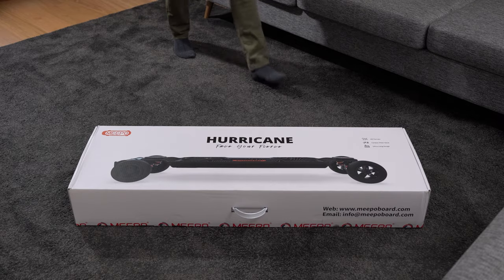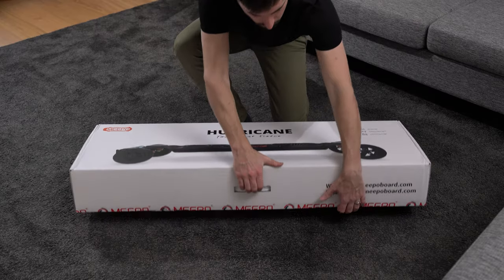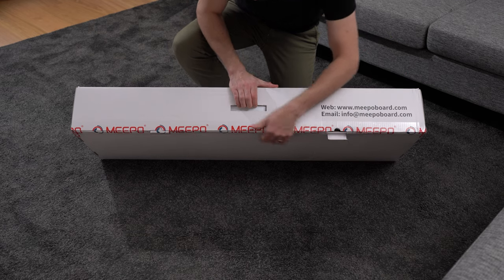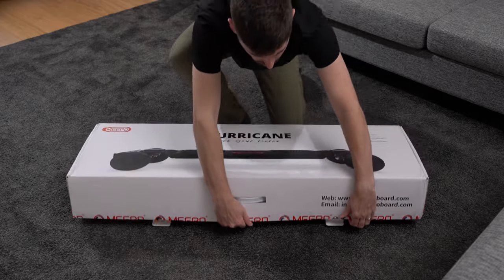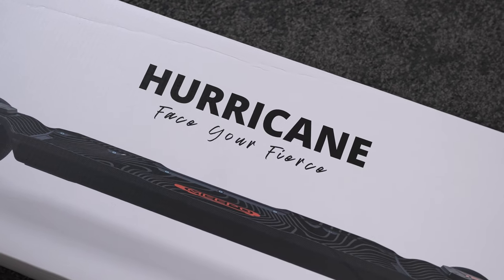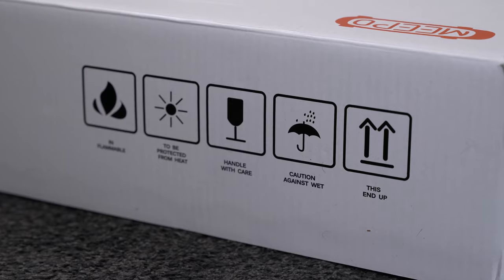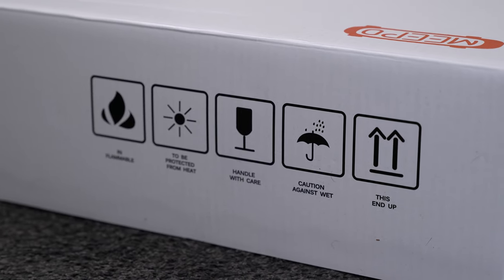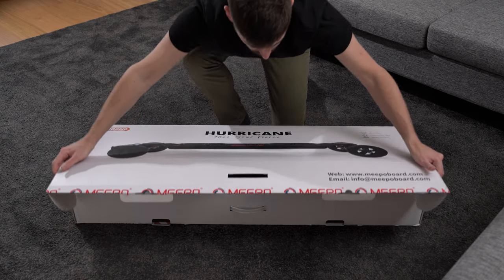The board comes in a big white box with a carrying handle, which you will need since the box itself weighs well over 20 kg. There is minimal printing or information on the outside, just a large picture of the skateboard itself, the name, tagline, some warning text, and contact information for Meepo support. The Hurricane comes with a 1-year warranty.